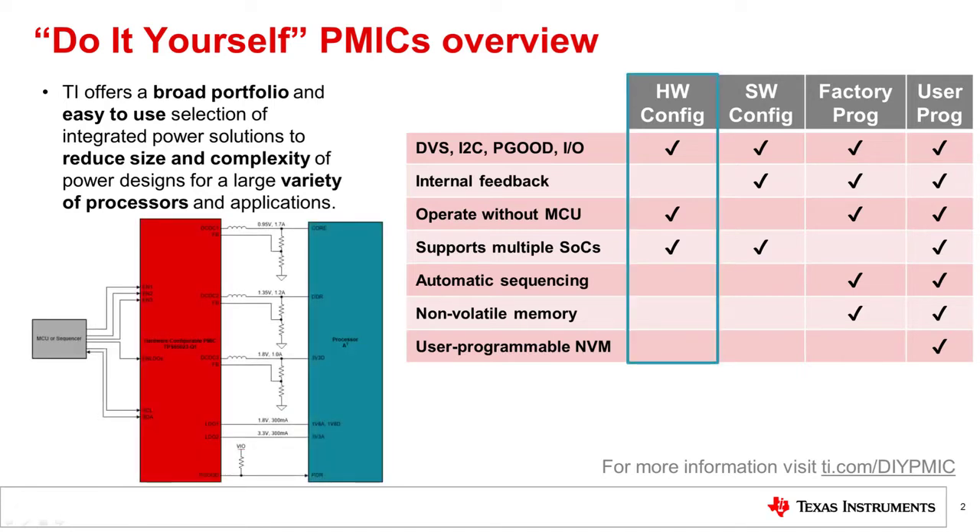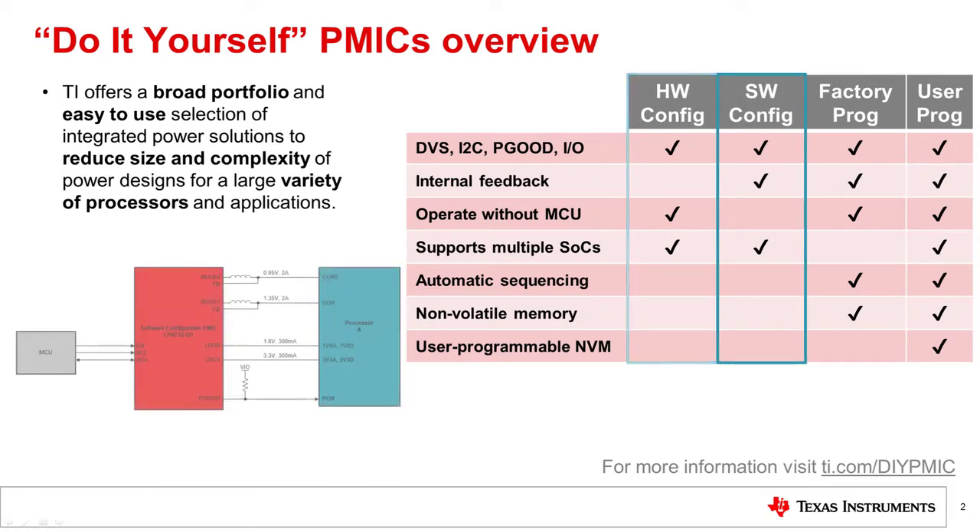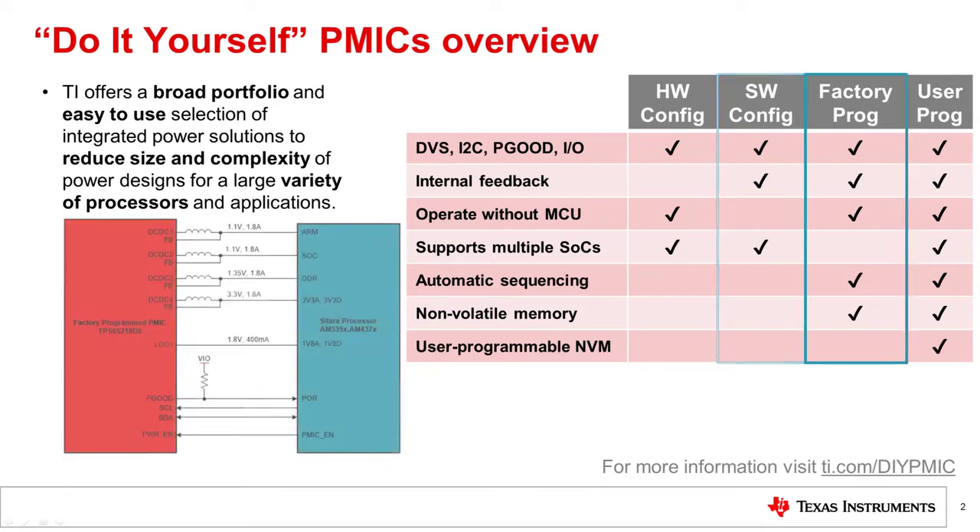Hardware Configurable PMICs are similar to discrete devices but with multiple rails integrated in a single chip. Software Configurable PMICs are controlled by an MCU rather than using external passive components. True to their name, Factory Programmed PMICs are pre-programmed in a factory before shipment.